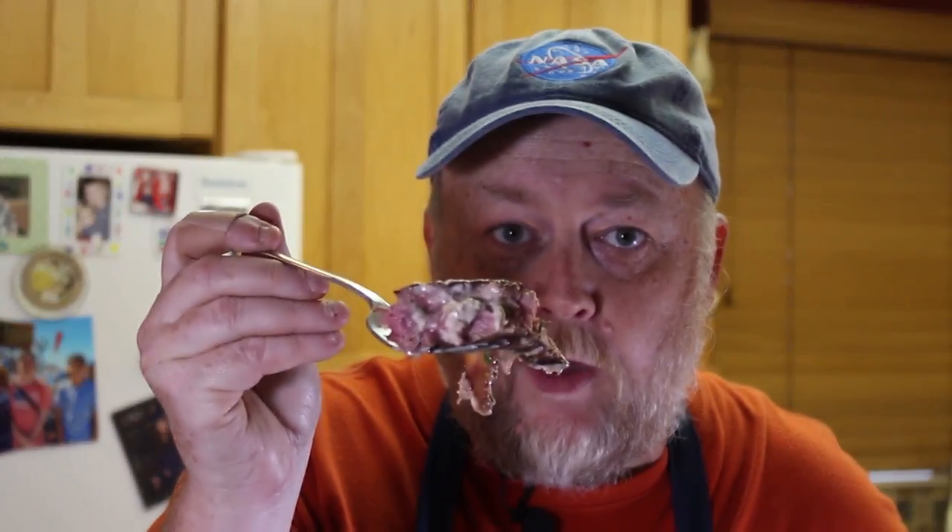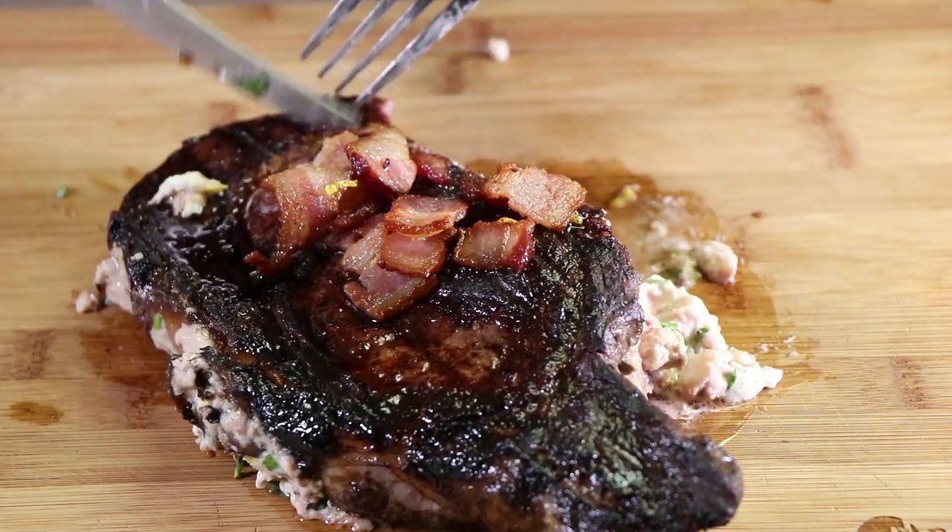Medium rare. This is pretty darn good steak, and the crab's not bad either in there. A little bit of bacon on there too. This may be my new favorite steak.